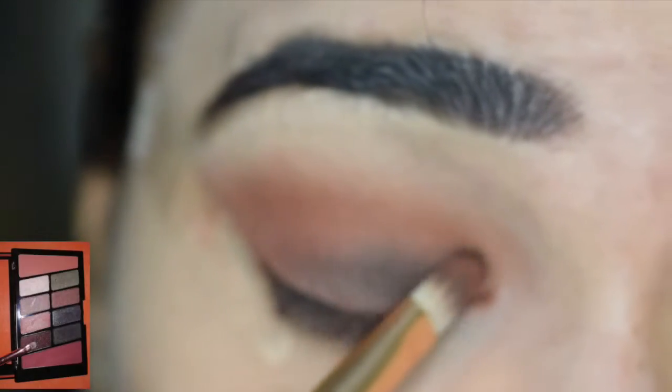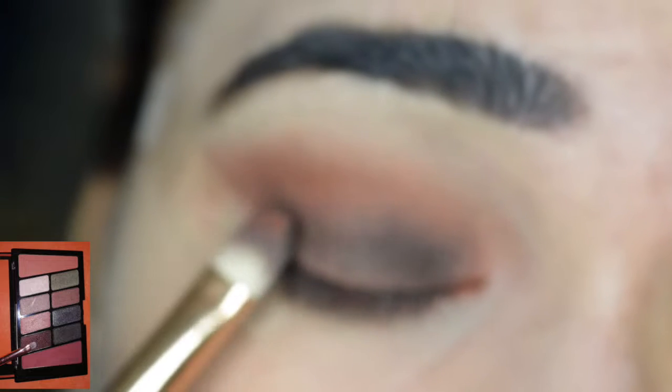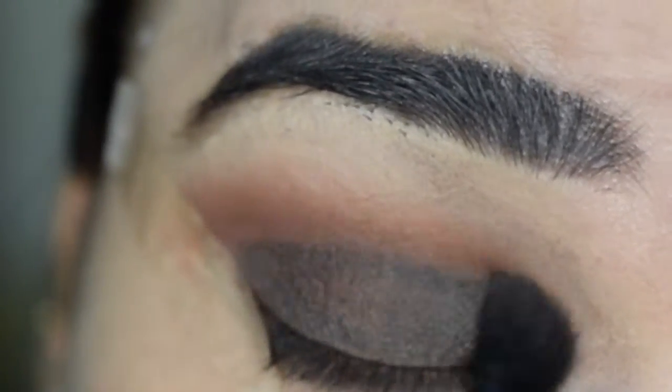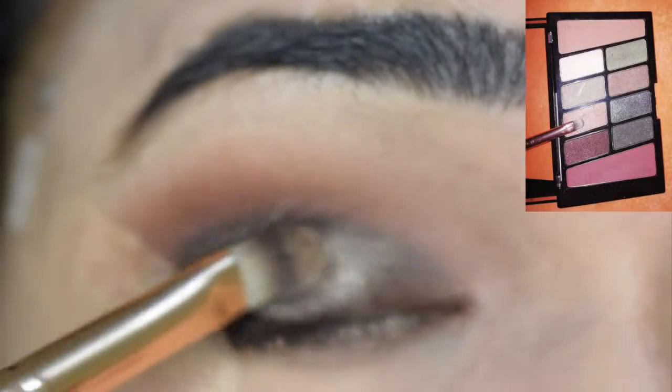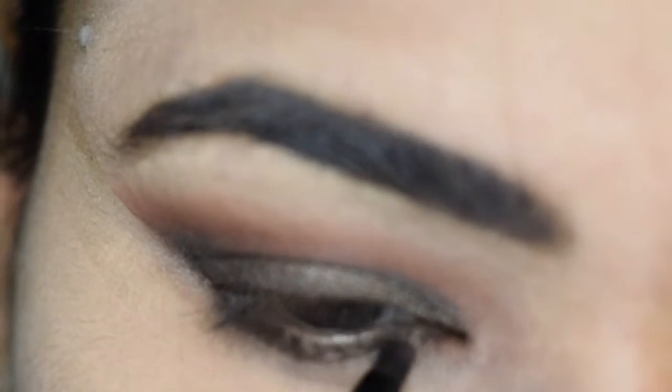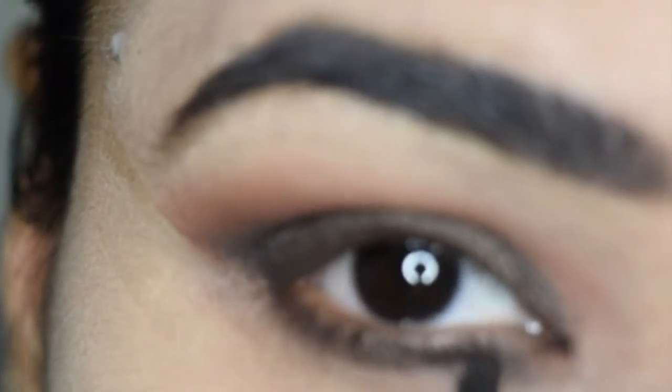After applying and blending the transition color on my eyes, I noticed the burgundy color without any shadow of a dark color. Then I will apply and blend it on my eyes. After applying on the lower area, I will blend it well. And after blending, I will apply the same dark burgundy color in the area of my eyes.